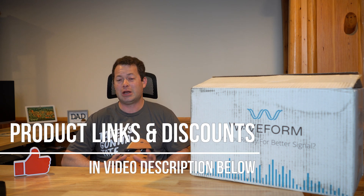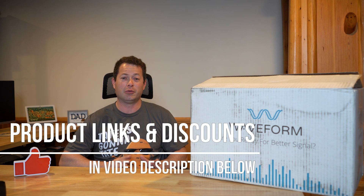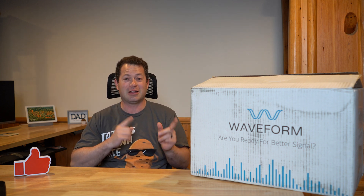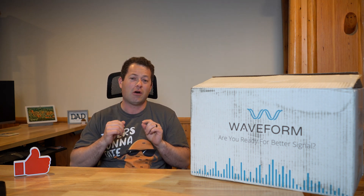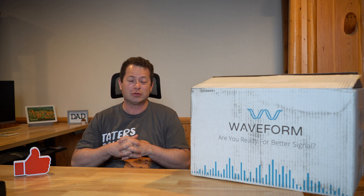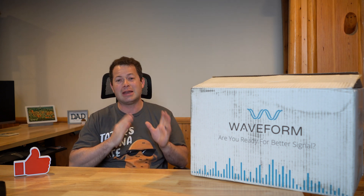If you've watched my channel, you've seen I've done some other cell phone boosters. I have one plugged up right now emitting a signal that my cell phone is connecting to down here in the basement, where I get very poor signal without a booster. I'm excited to test this one — the past two I've tested are broadband boosters, and this one is a narrowband booster.